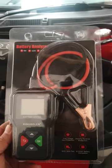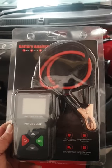King Bolin Battery Analyzer. Now let's find out if my battery is any good.